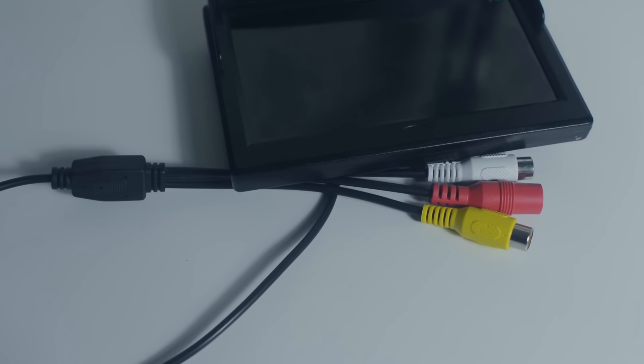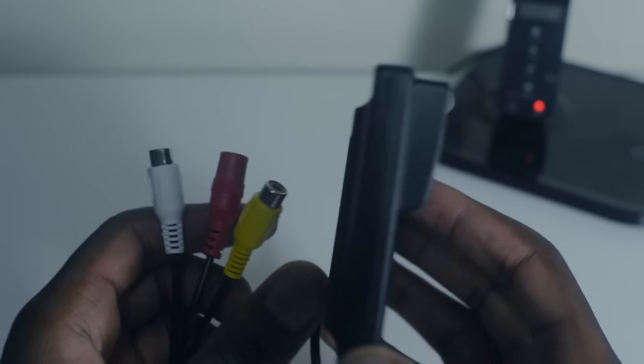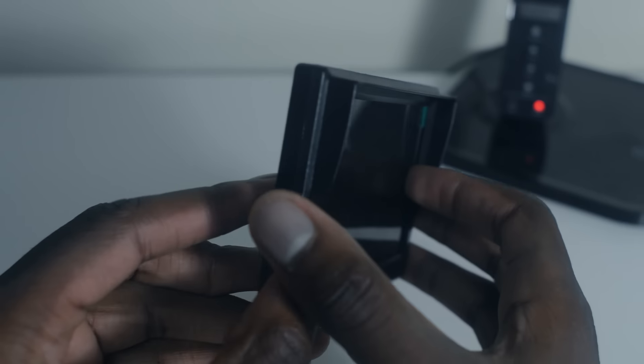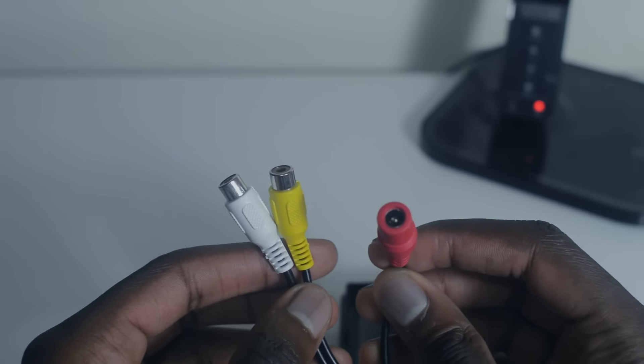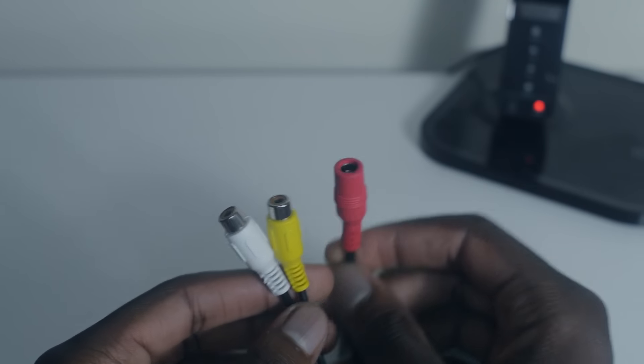The first thing you need is an in-car reversing monitor. These cost around 12 pounds on eBay — very inexpensive — and come in various sizes: 4.3 inches, 5 inches, 7 inches, ranging from about 12 to 15 pounds depending on which you choose. Make sure it has a 12-volt power input and a composite input so you can connect it to your camera. I'll leave all the links in the description below.